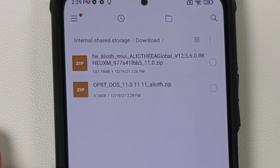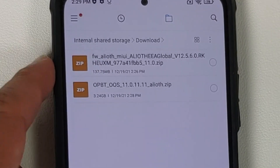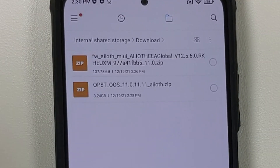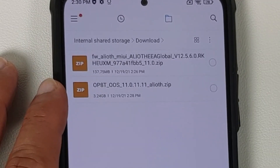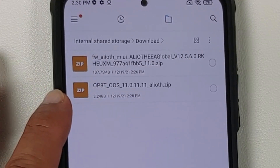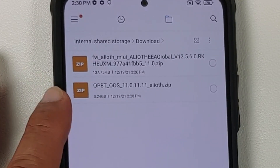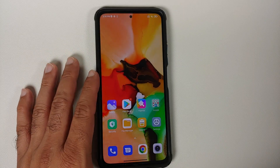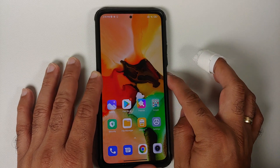What are the files you need to install Oxygen OS 11 Pac-Man Edition on your POCO F3 or the Mi 11X? You need two files. The first file is the firmware for your variant of the POCO F3 or the Mi 11X, and this file is around 137 MBs. Then you need the ROM itself, which is your Oxygen OS 11 from the OnePlus 8T Pac-Man Edition for the POCO F3 or the Mi 11X.